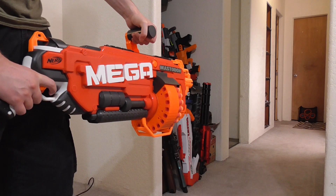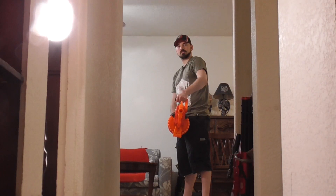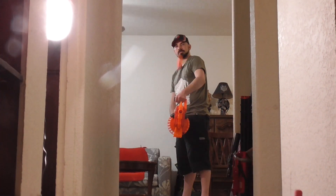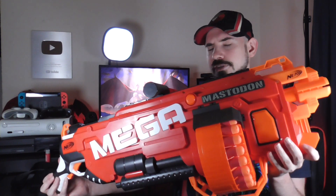Hey, Jarek here, and this is the Nerf Mastodon. It's pretty big. This is another one of those blasters that isn't new — I think it came out in like 2016 — but given how ridiculous it is, I just had to buy one for myself.